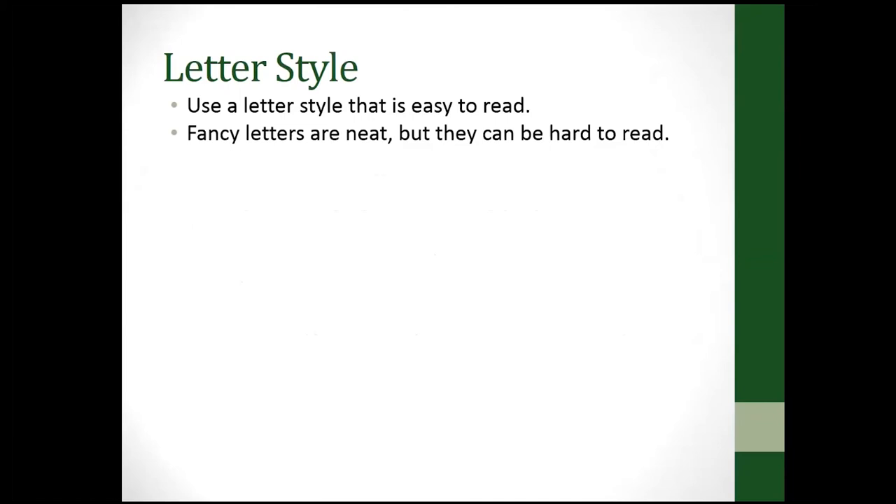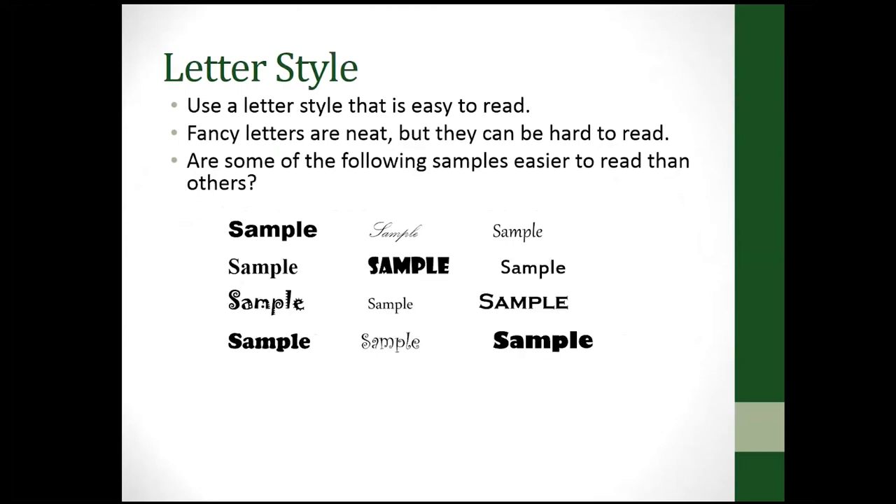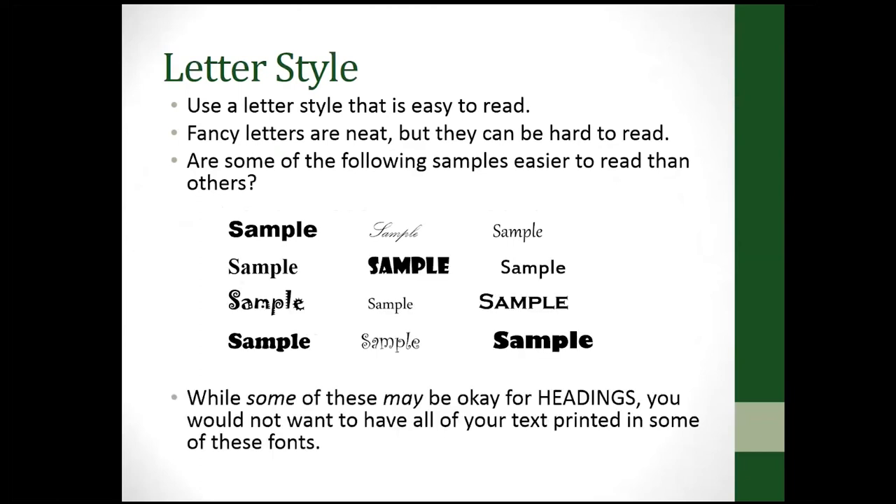Next, let's talk a little about letter style. Use a style that's easy to read — when you have a lot of fancy text it's not very easy to read. Here are some font samples to look at. Some of the fancier ones might be cute for a heading, but you would never want to do all of your text in that kind of font.